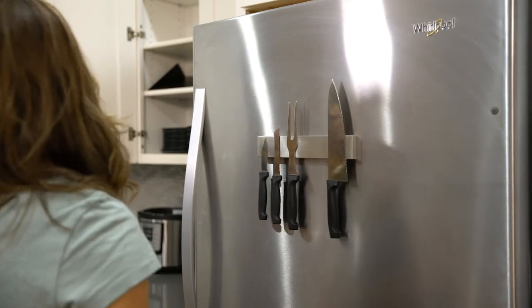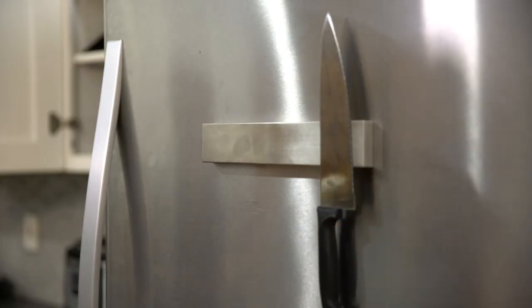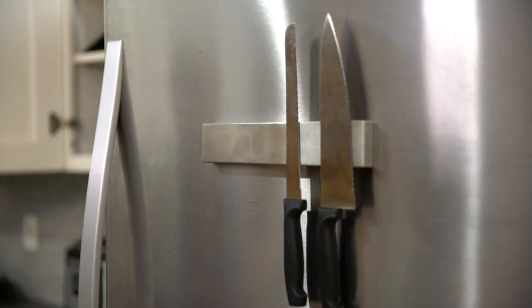The magnet is very powerful so just be careful not to pinch your fingers. It's powered by strong neodymium magnets, allowing you to safely hang even your largest kitchen knives securely.